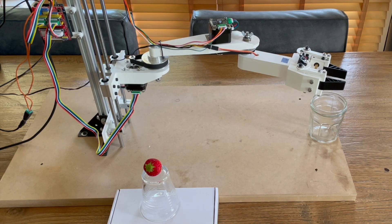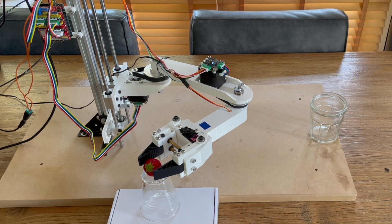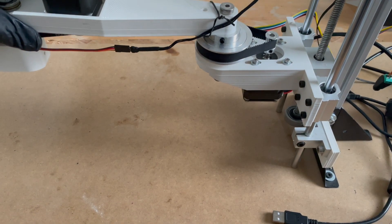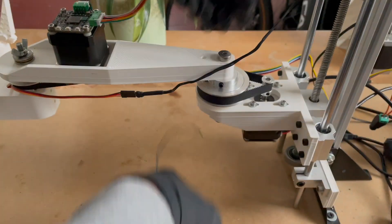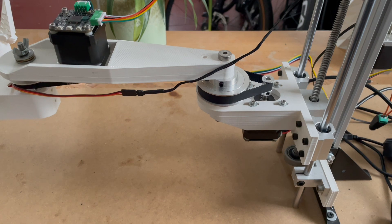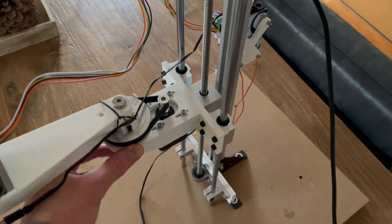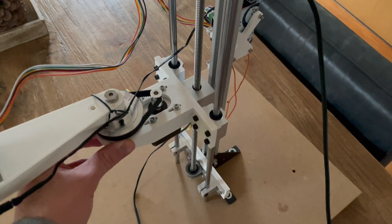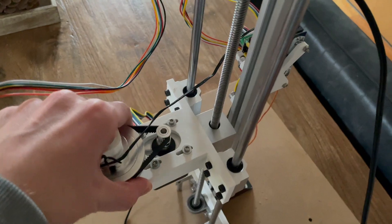Let's first start off with the hardware. I built this robotic arm quite a while ago. It's a SCARA style robotic arm, mostly 3D printed, and it works great. If you want to learn more about how I built it, go check out my channel — I've got a bunch of videos on it. There is however one thing I want to upgrade: the z-axis is not as stable as I'd like. It moves side to side quite a bit, which isn't great for accuracy.